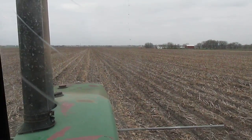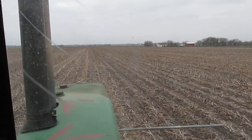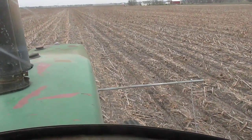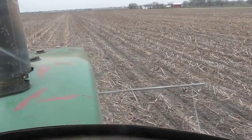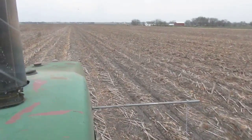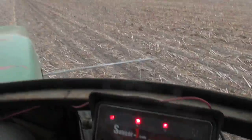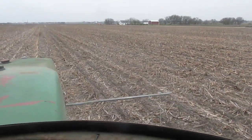I'm going about four miles an hour, nice and slow. You can see this past I'm going over some old wheel tracks - this is probably where I made a sprayer pass in the fall. So I'll give it a little slower speed to let the row units set in.